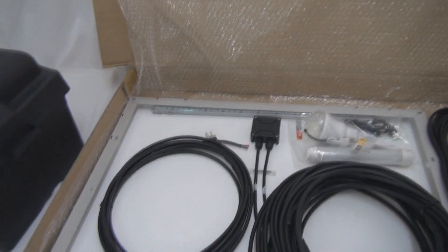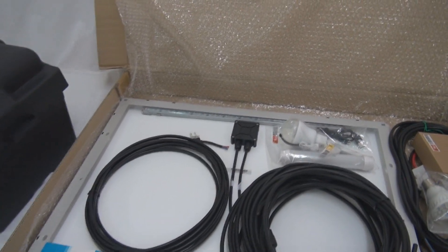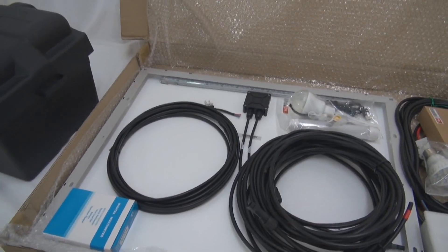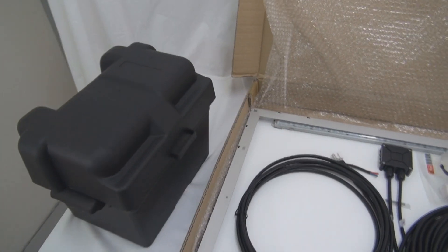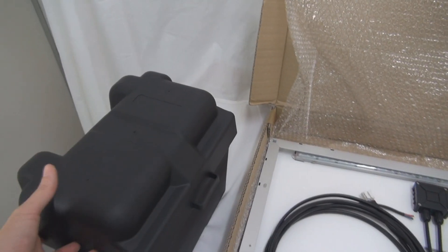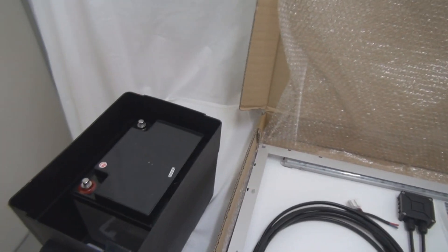The first DIY kit I'm going to talk about is our old DIY kit. It has been around for almost 5 years now. I just want to talk about it because we did a minor upgrade. The first thing I want to show you is the battery box — this is the plastic battery box.